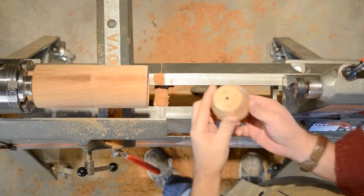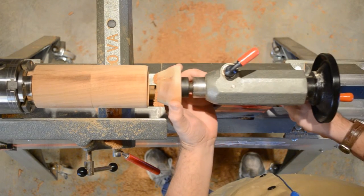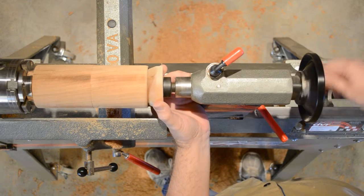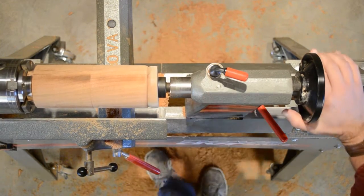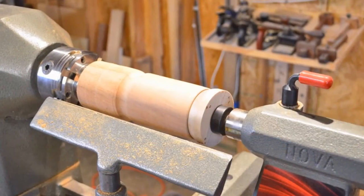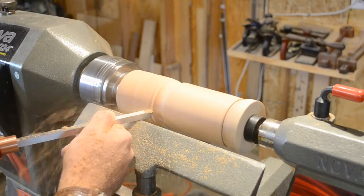With the inside turning done, it's time to work on the outside. I'm using a tapered wooden plug that I made up earlier to support the end of my part as I turn the outside. Normally the chuck holds well enough, but this is a long piece and I'm going to turn a lot of material off the handle, so I want the extra support. This just helps protect the fragile walls that we just finished turning.